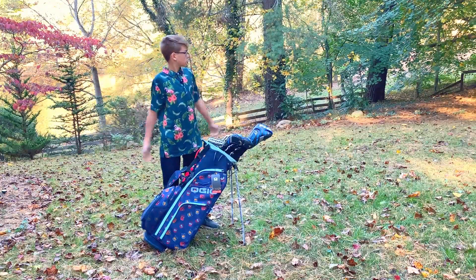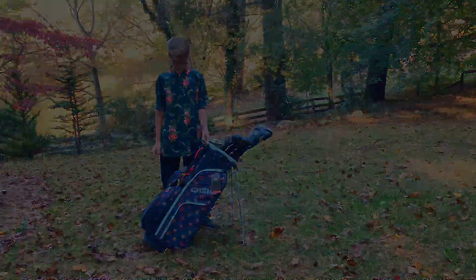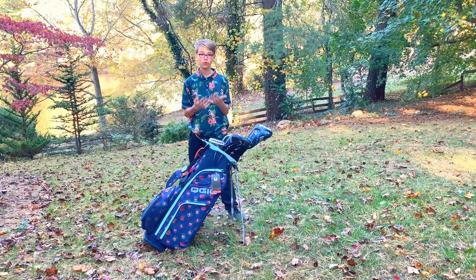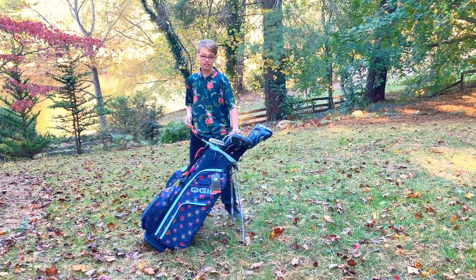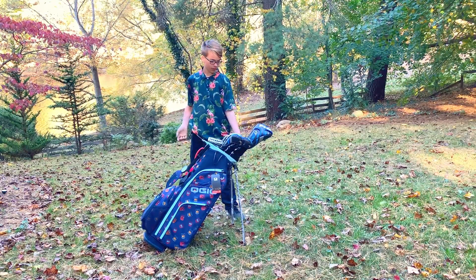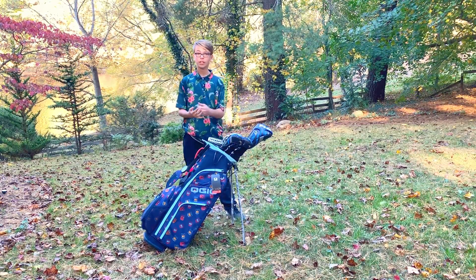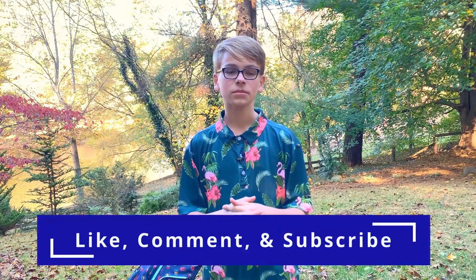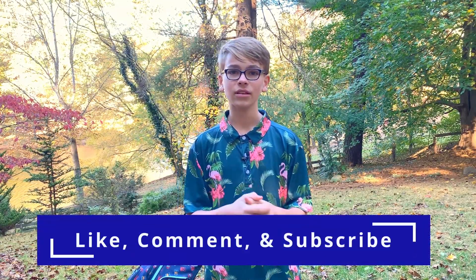In conclusion, OGIO has done a really great job with how they've made this bag, and it seems to be made with good quality. My main concern is the irons — how they just slide over, bunch up, and rattle together, which isn't great for your clubs. But overall, this is a really cool bag. If you have this bag, let me know how it's working out for you. If you want it, links are in the description. If you like this video, please like, comment, and subscribe — it really helps our channel. If you have an idea for a future video, let us know in the comments. I'll see you on the course!